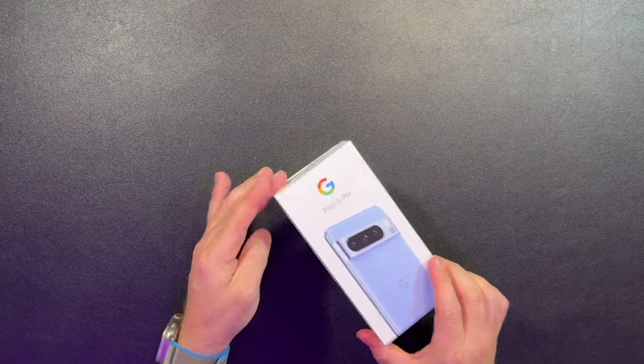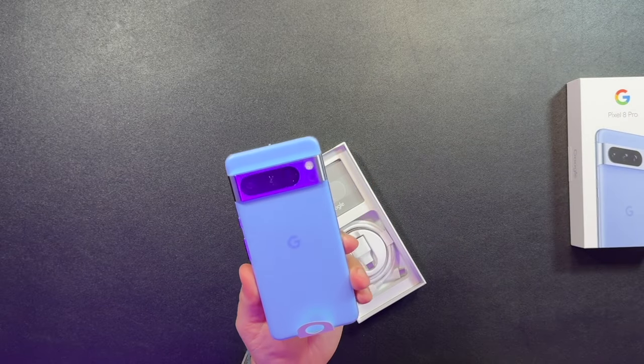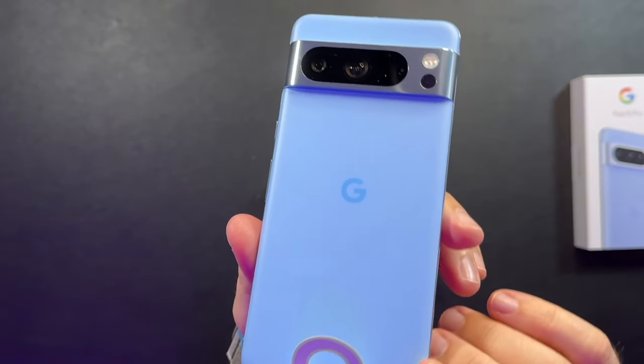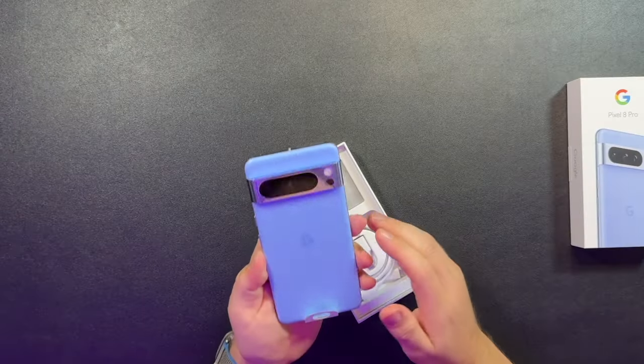The unveil. So this is the Bay Blue — pretty clean, feels nice and light.